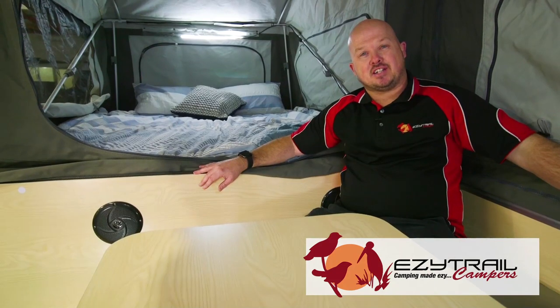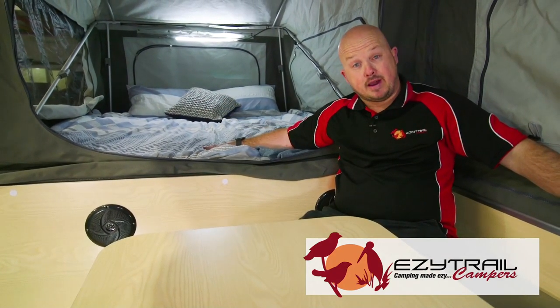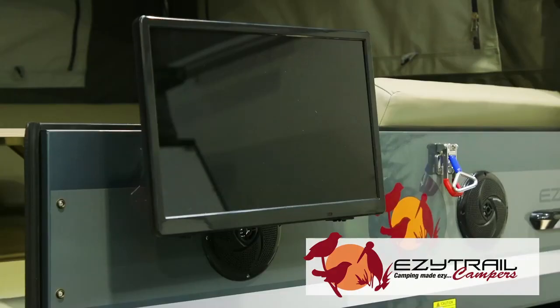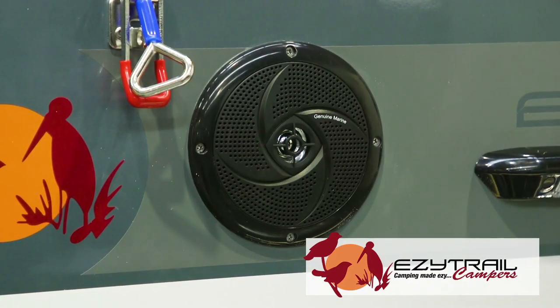Inside the Stirling GT Mark 3, we've stayed with the tried and tested formula of the queen size bed and the spacious lounge that you can fold down into another bed if you want to bring the kids along. It offers a full TV and DVD player with a stereo with speakers inside and outside that are Bluetoothable for you to play your favourite tunes.